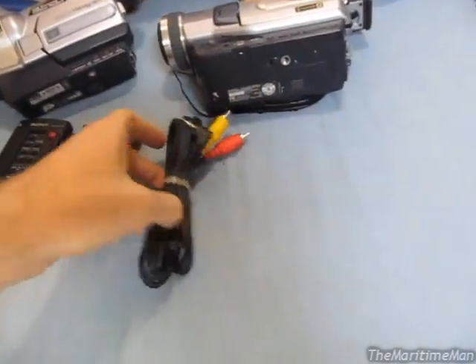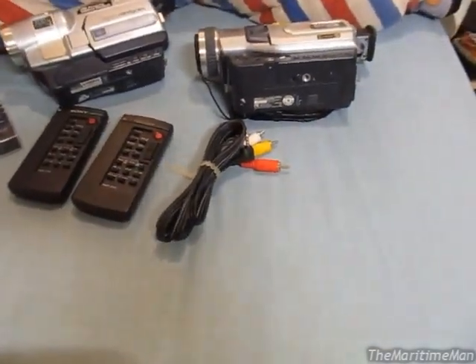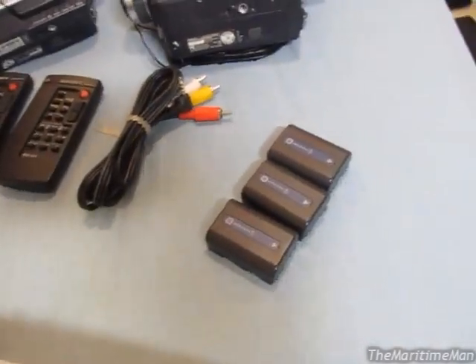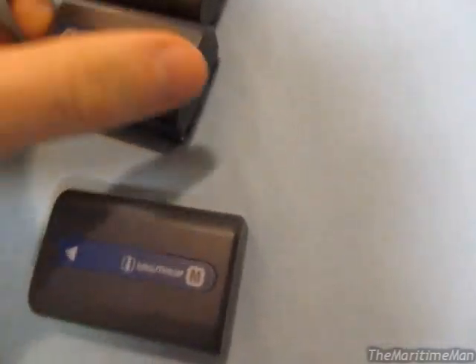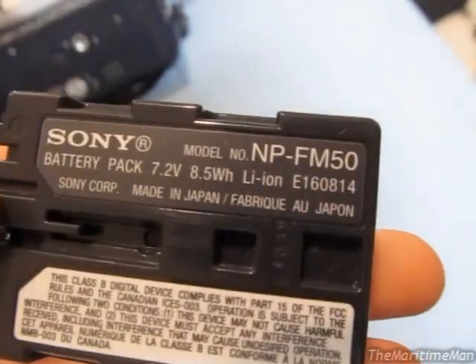A second remote control — one for each camcorder as well. The video cable for hooking it up to a television set. And not one, not two, not three, but four batteries. Four original Sony InfoLithium M batteries. These are the slim batteries — they're all the same model, and they are 8.5 watt hours.